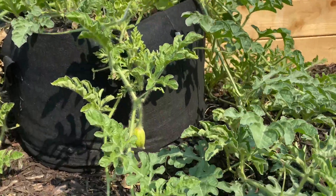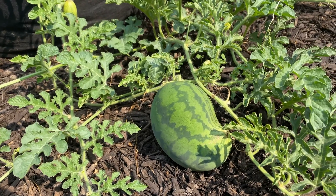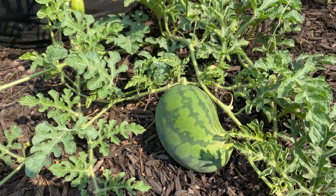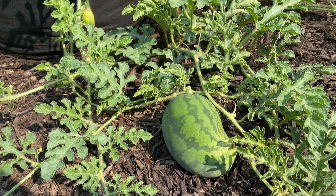I have a craving for watermelon juice and these are still too small to eat, so I'm gonna go to the store and get a mature watermelon so that we can make watermelon mint juice today. It's gonna blow your mind.